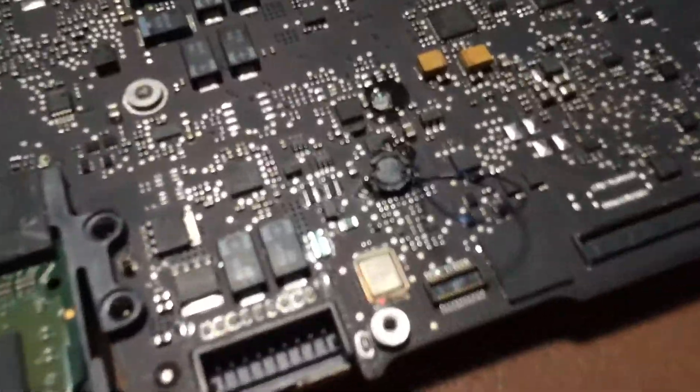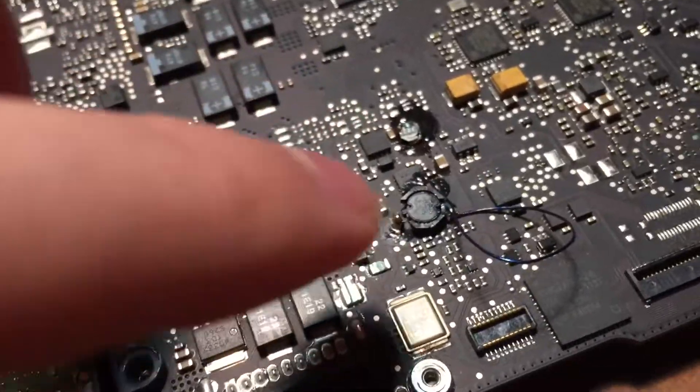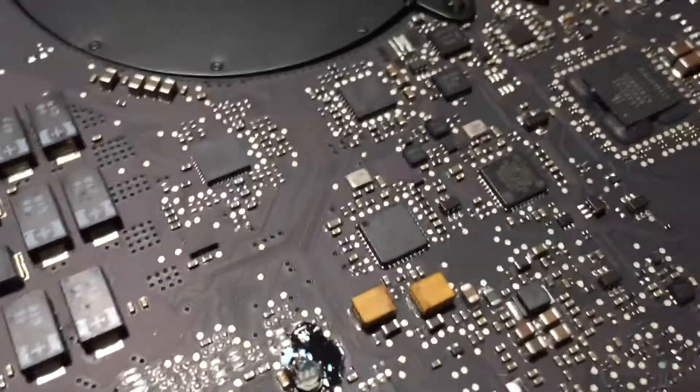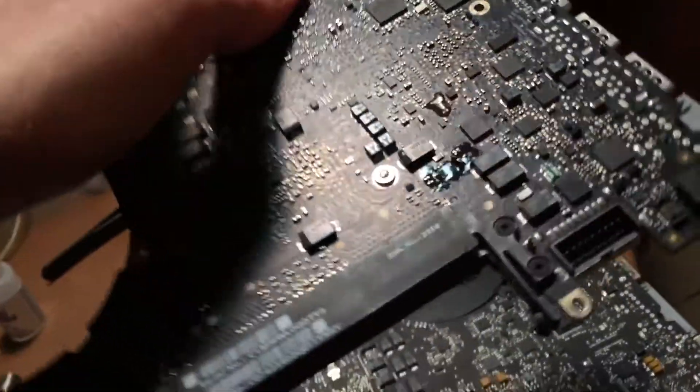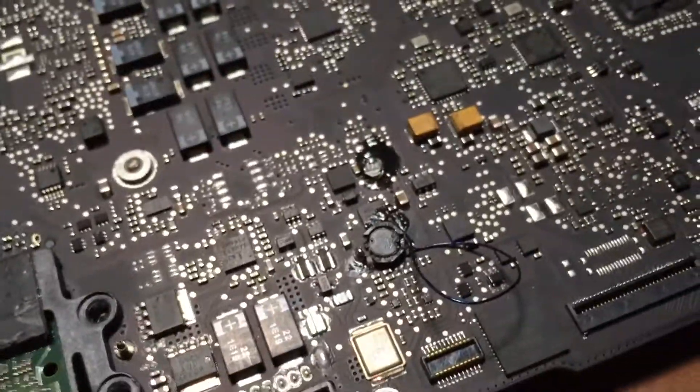Let's take a look at it real fast. You can see right here some of the repairs I did. Basically, this little coil right there and this coil right here were both completely missing. So what I ended up doing was taking those two components from this board, which is a completely dead 13-inch mid-2012 board. You can see this is where one of the coils was and the other coil was right there. I just took those off and soldered them to the board.